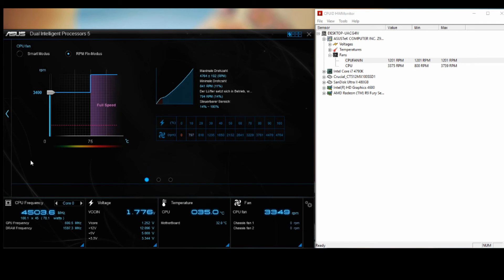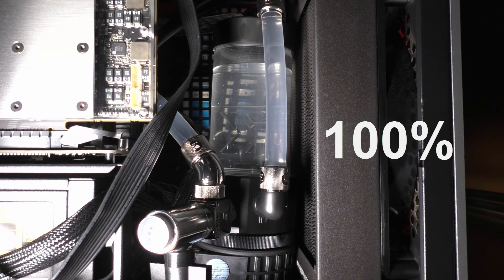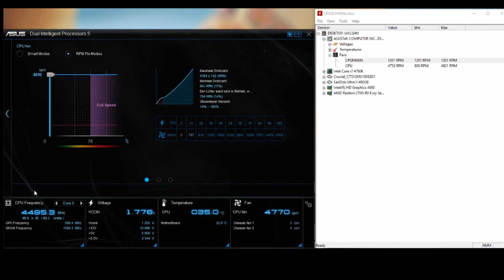And now full speed for 10 seconds. So you listened to the D5 pump from EK Water Blocks.